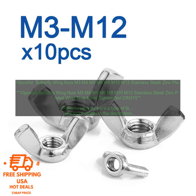Benefits of Using Butterfly Wing Nuts. Easy to Use: Butterfly Wing Nuts are very easy to use. They can be tightened and loosened by hand, without the need for tools. This makes them a convenient choice for applications where tools are not available or are not desired. Secure: Butterfly Wing Nuts provide a secure hold between two pieces of material. They are less likely to loosen than other types of fasteners, such as screws or bolts, making them a good choice where a secure hold is essential.